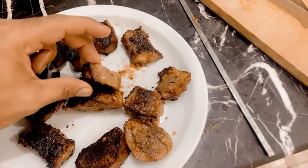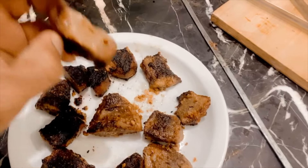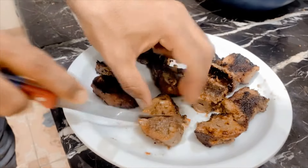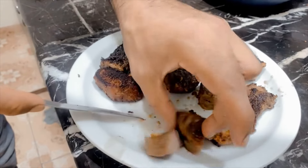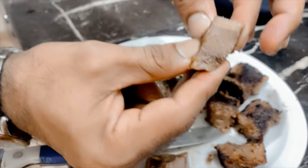This is my first-ever tongue barbecue. Look how it is marinated inside — how soft it is. You can check how juicy it is. Look how juicy it is.